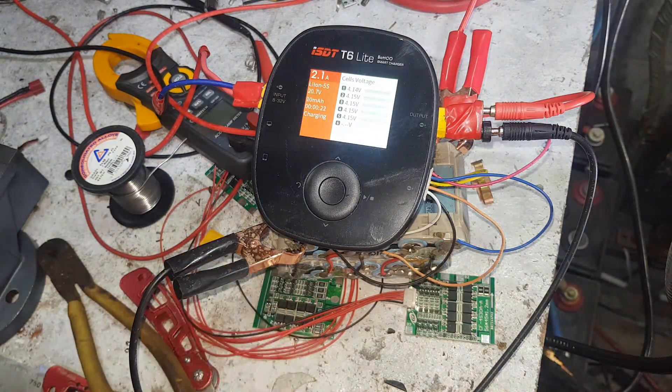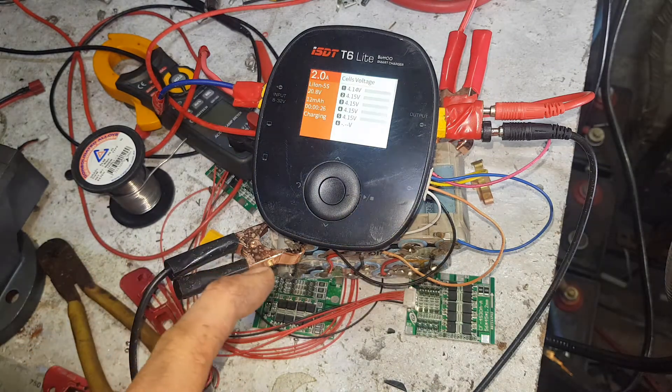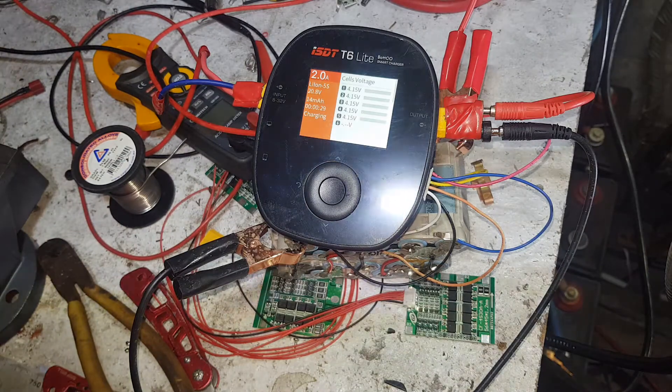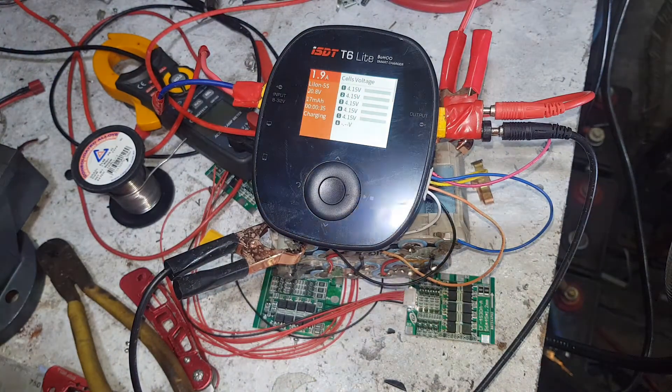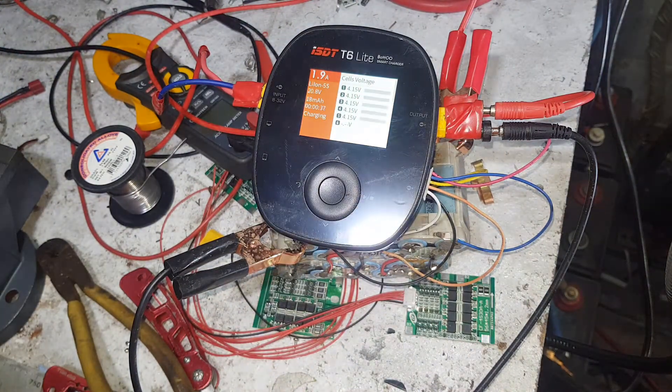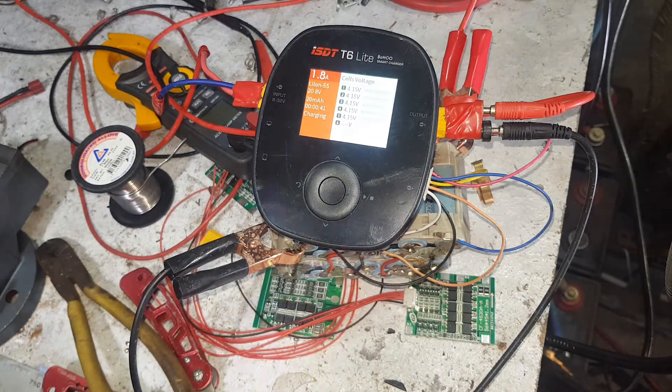Now I bought this one on Banggood.com. I bought this with my own coin just to basically replace the dead antimatter charger that I got. And another dead fake IMAX, a copying imitation IMAX B6.